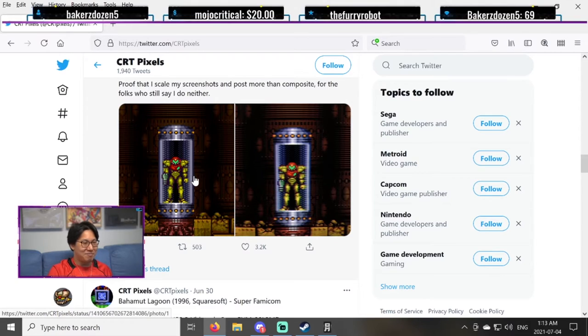And of course, as I've said, I already complained about how indie games these days are pursuing this raw pixelated look. In fact, they should be going for the CRT look instead.